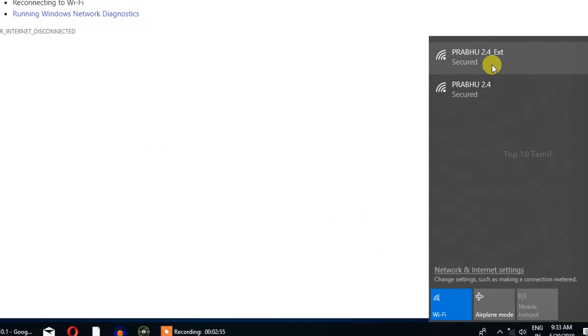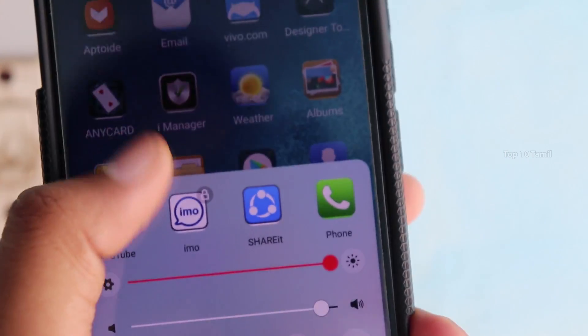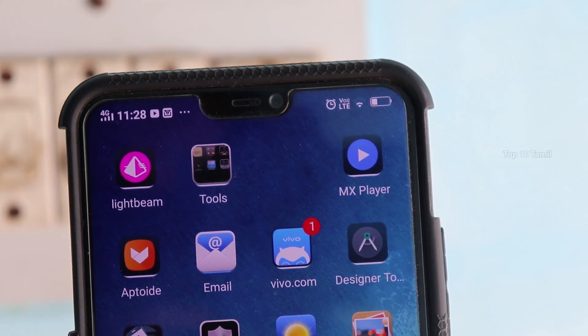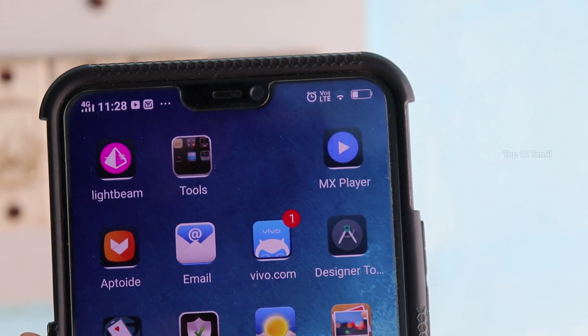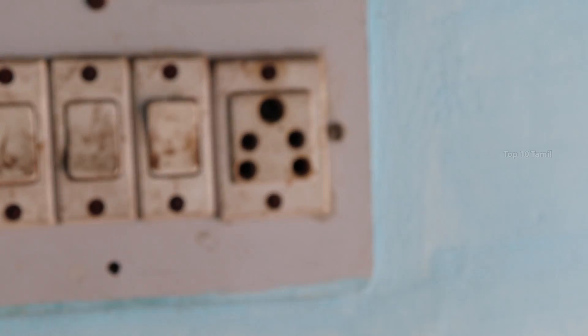Now, if you want to connect to this, you can do so. For example, if you have a Wi-Fi router, you can connect the Wi-Fi router to your mobile. Connect the two endpoints, then connect the Wi-Fi extender.